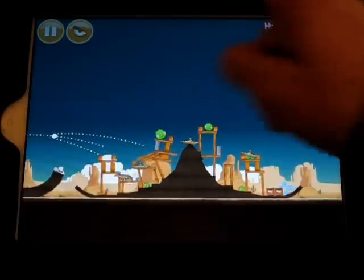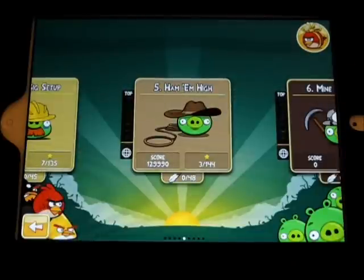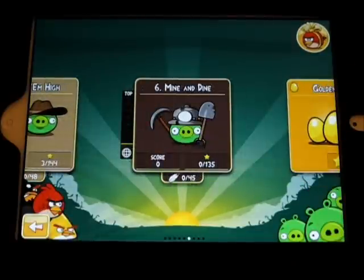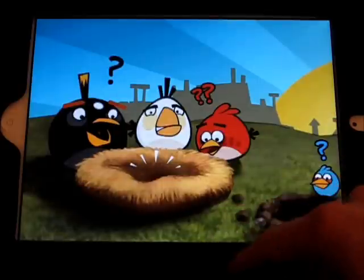But that's pretty much it. I mean, if you've played Angry Birds before, you can of course just check out the Lite version of Angry Birds HD for your iPad. But of course, the iPad versions cost a little bit more than the iPhone version. But I think it's definitely worth it because of the bigger screen.